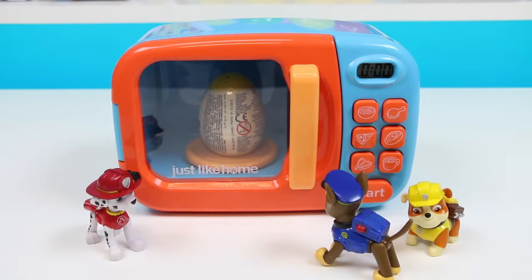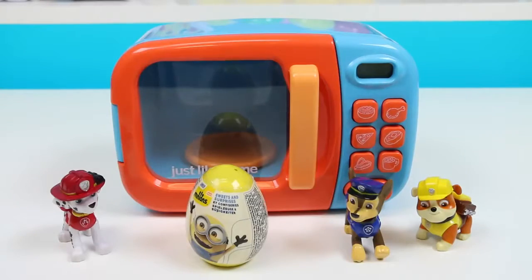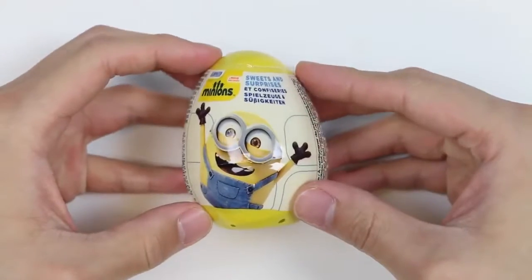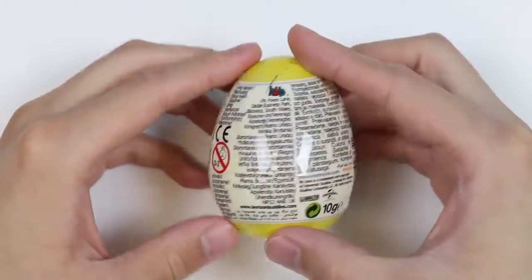See? I told you! Let's take it out! Could we get some help, please? Sure thing, guys! Looks like the magic microwave transformed your yellow Play-Doh egg into a minion surprise egg!